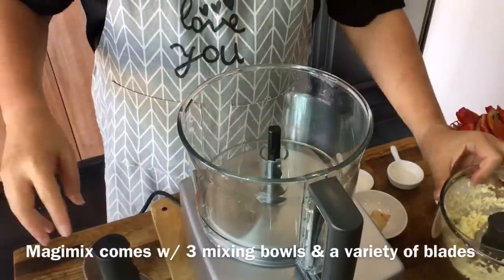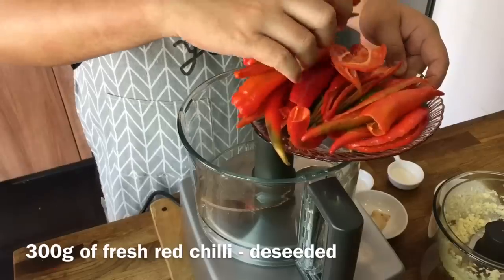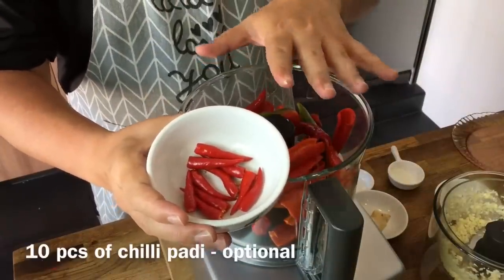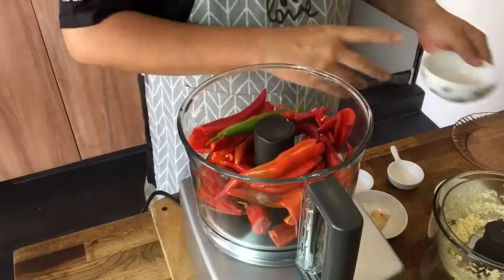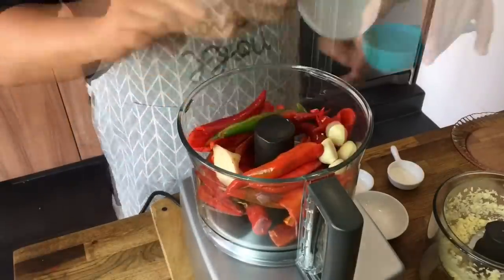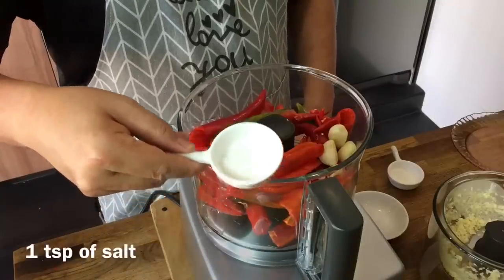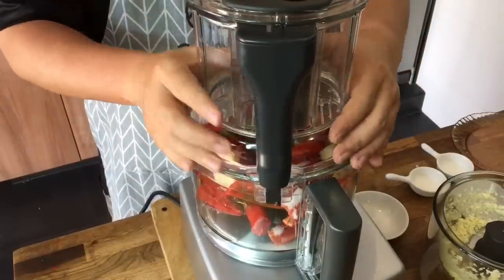I will just use the other bowl now to make the chili sauce. 300 grams of large chili — I have deseeded them because I want the spiciness without the heat. 10 pieces of chili padi. If you don't like it to be spicy, this is optional, but I like a little bit of power in my chili. So I am just going to pour this all in. 20 grams of ginger, as well as 4 cloves of garlic. I am going to put in also 1 quarter cup of white vinegar, which is 65 ml, 1 teaspoon of salt, and 1 teaspoon of sugar. Put the lid back on and let the processor do its magic.